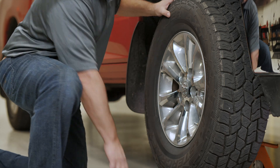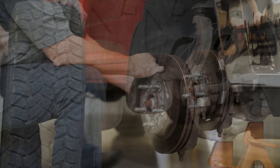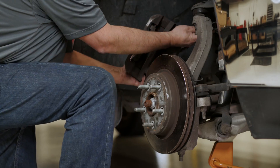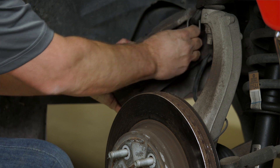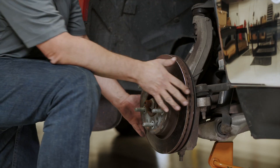Remove the lug nuts and the wheel. Remove the caliper from the caliper mounting bracket and support it with an S-hook or a piece of wire. Then remove the brake rotor.